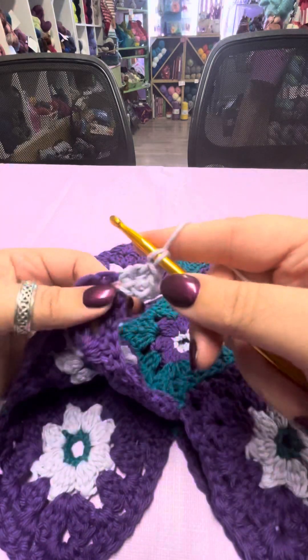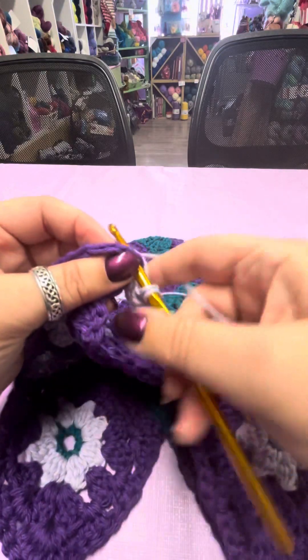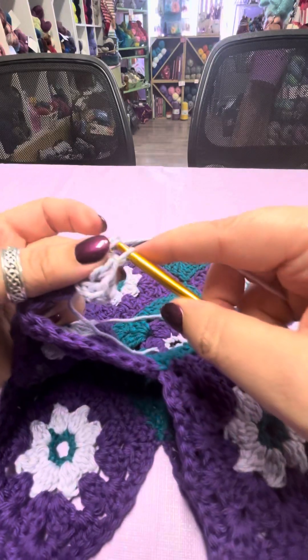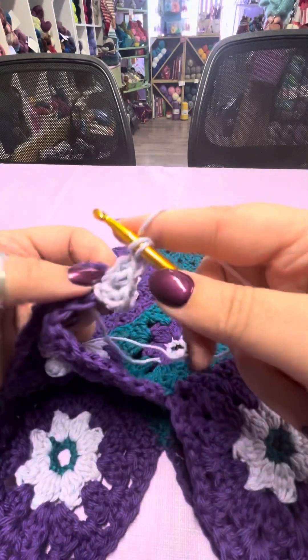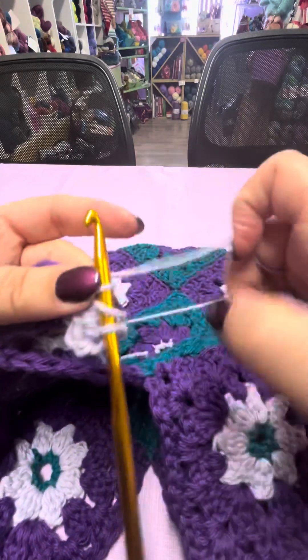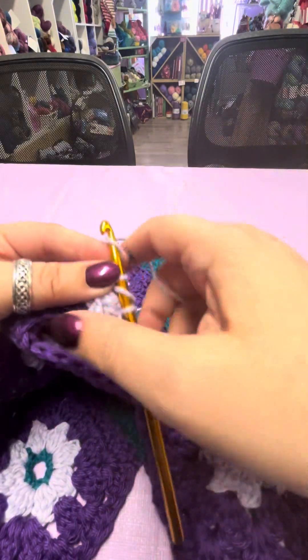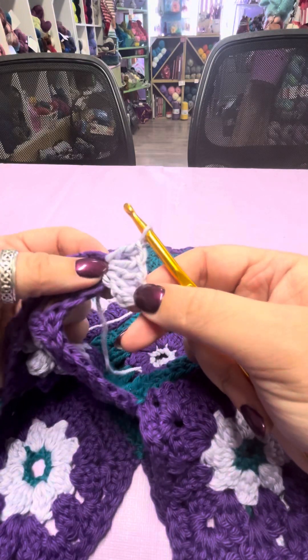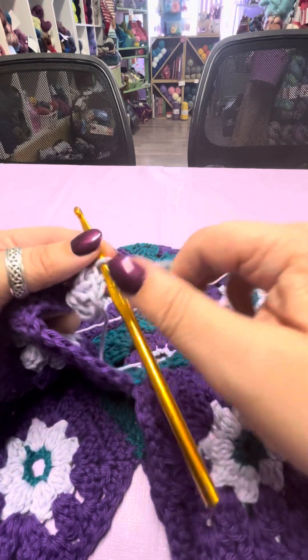So you're building up a nice little fan across the top of this. You just keep going until you have eight. Go through, wrap, pull through, wrap, bring a little more yarn through. That's one, two, three, four, five — three more to go.